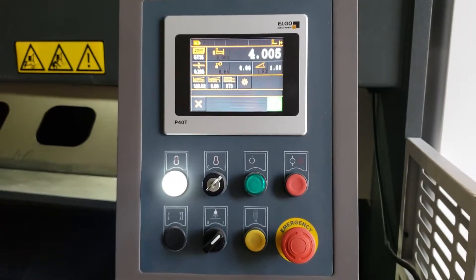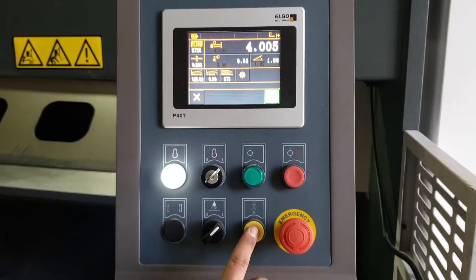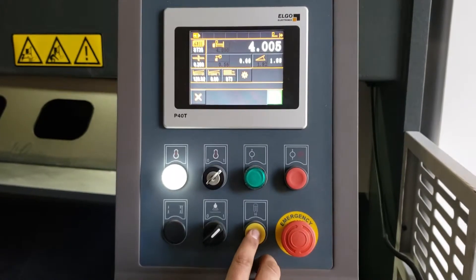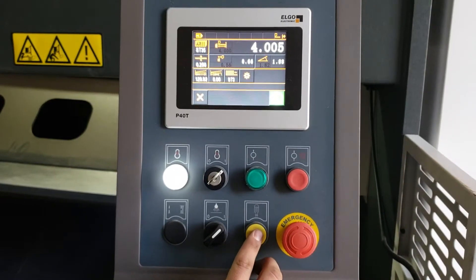So with the machine on, you're going to come back to the control, and this button right here is going to be your nitrogen accumulator button. You're going to tap on this until it reaches 10 MPa on the back gauge. You never want to go above 10 MPa.